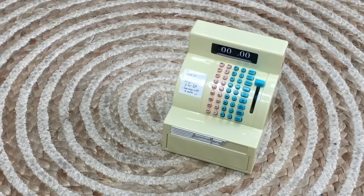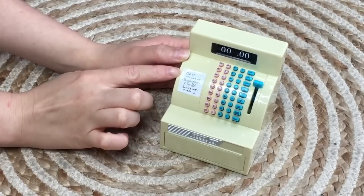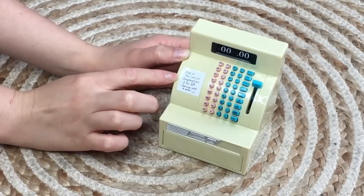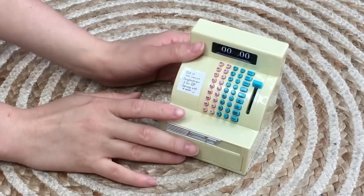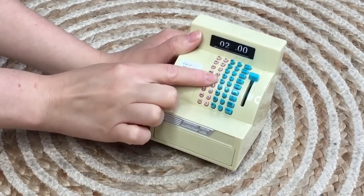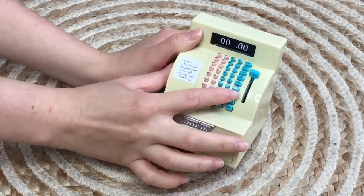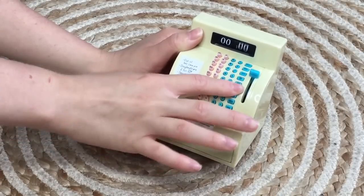Even though the register doesn't include batteries, it's really great and perfect for an item set in the 1950s — a classic brown-yellow color. It says 'Key Lime Pie,' 'doughnuts were two for 15 cents,' and 'Service with a smile.' The register has a counter display that starts at zero; when you press the button it changes to one, two, three, four, five and then back to zero. On the other side it changes to five, ten, twenty-five, fifty, seventy-five, and then zero — so you can count out how much everything costs.